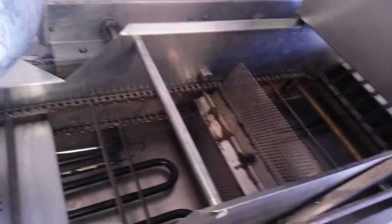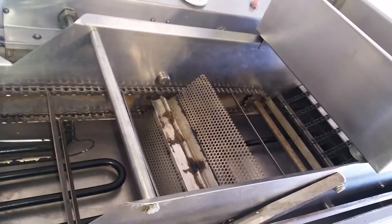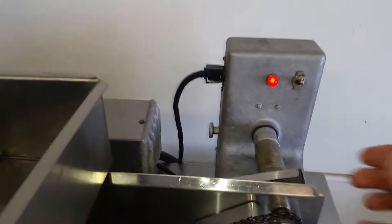You're going up and down — there's your little flipper in the middle, and there you go.